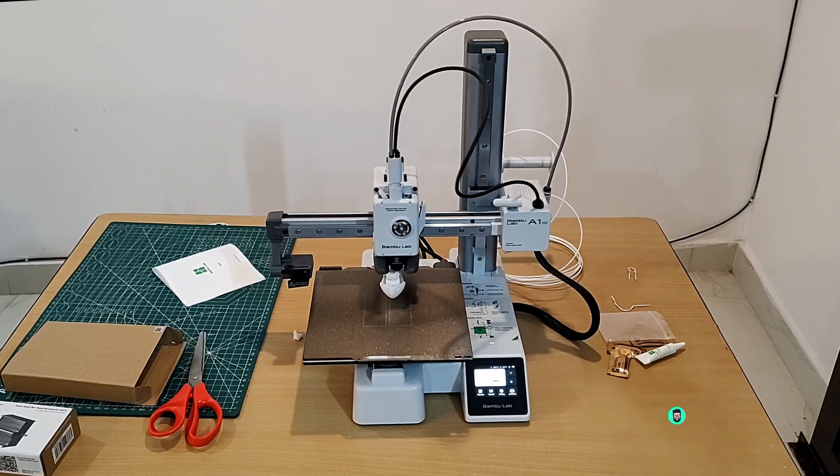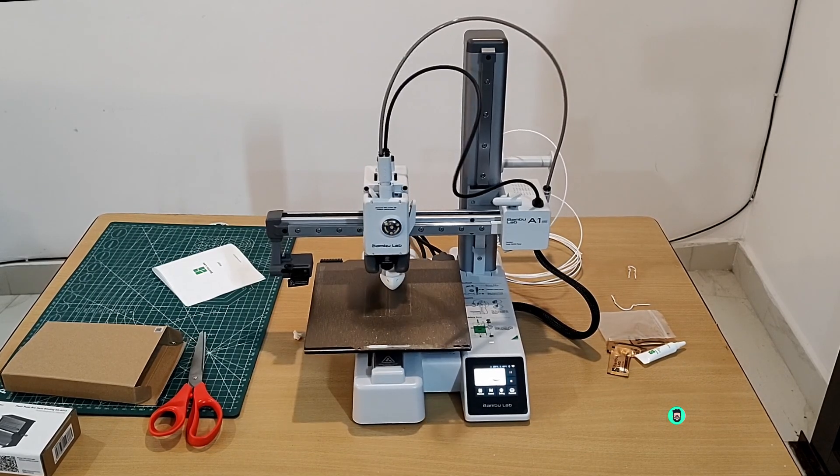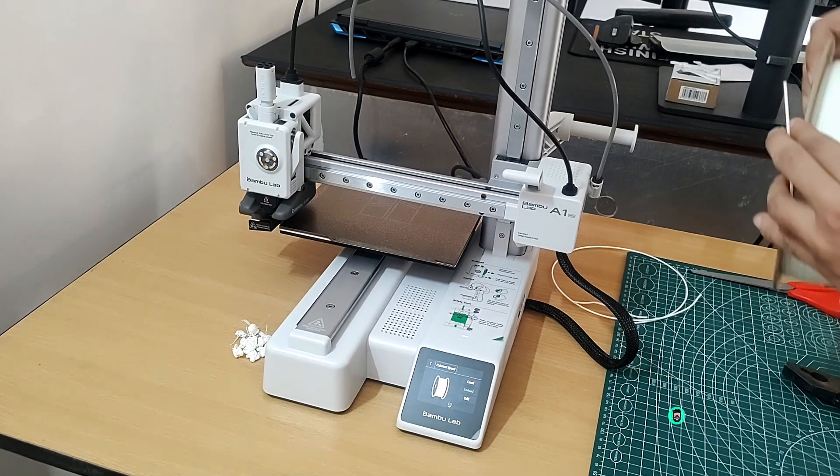The A1 Mini is compatible with the AMS Light, which gives the functionality to print four colors or filaments, but it's optional and I did not get it. After 10 days of use, I am genuinely impressed with its performance.